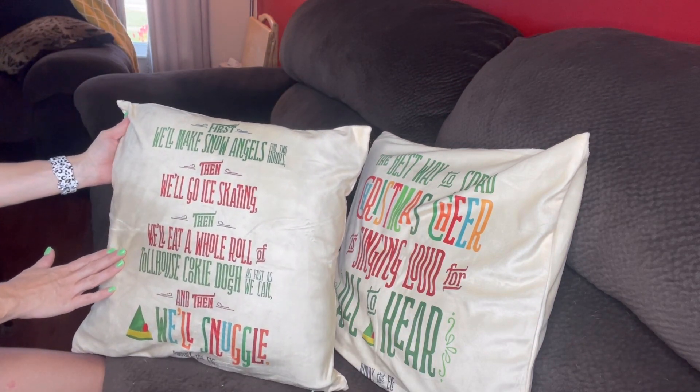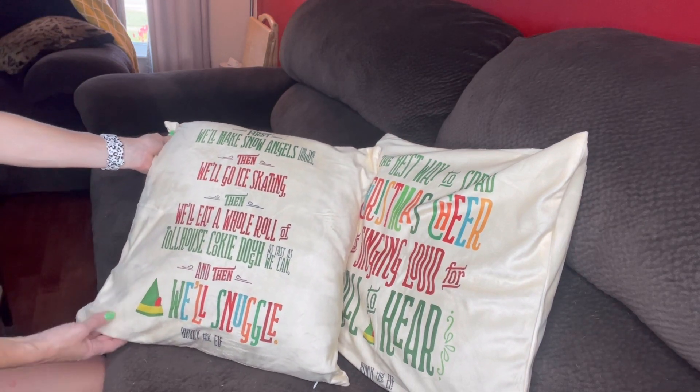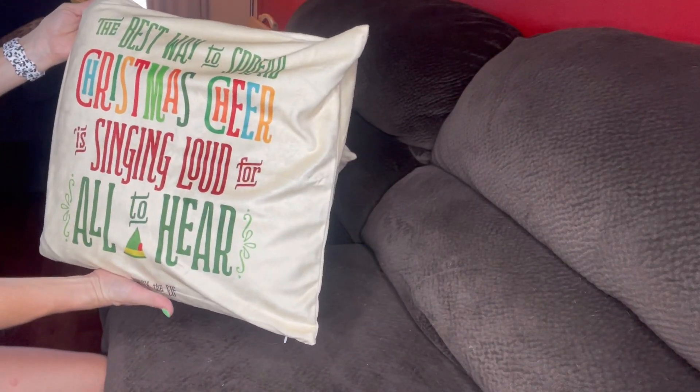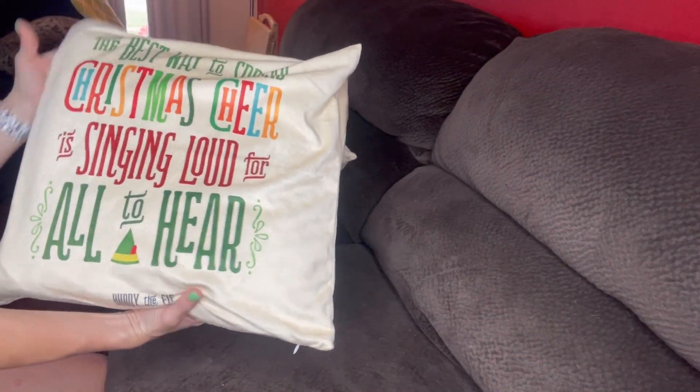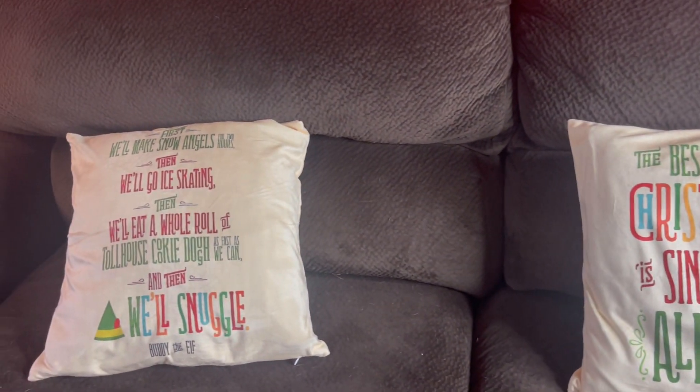This one says: 'First we'll make snow angels for two hours, then we'll go ice skating, then we'll eat a whole roll of Toll House cookie dough as fast as we can, and then we'll snuggle.' And this one says: 'The best way to spread Christmas cheer is singing loud for all to hear.' Buddy the Elf — these are absolutely amazing.